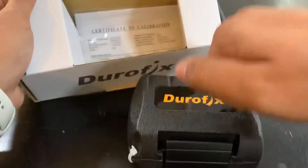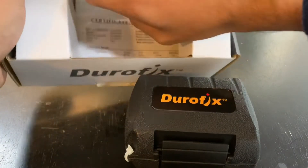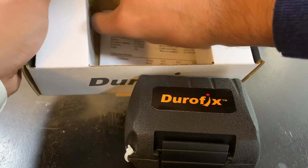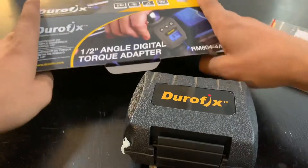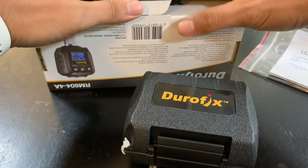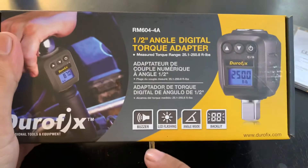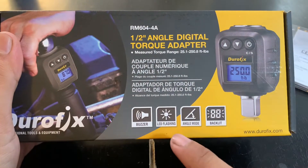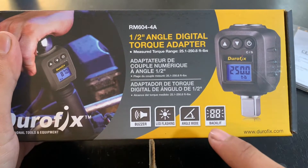It comes in a hard case. As you can see, it has a buzzer, LED flashing, it has an angle mode, and it has a backlit display.